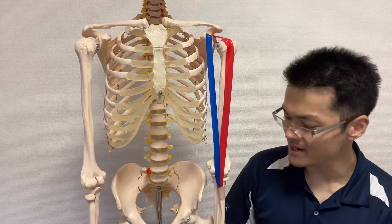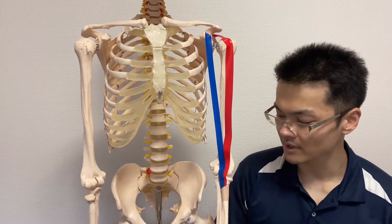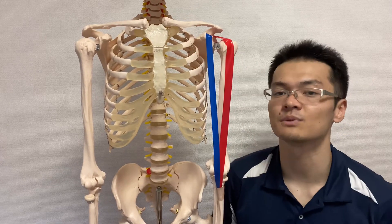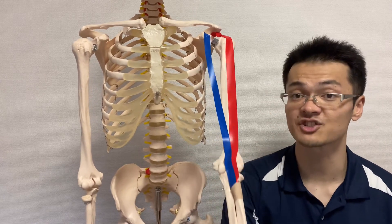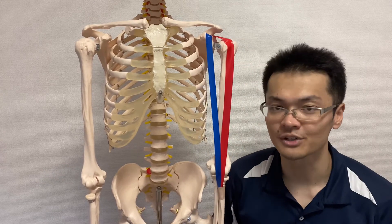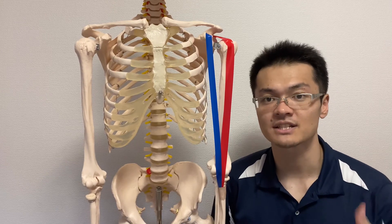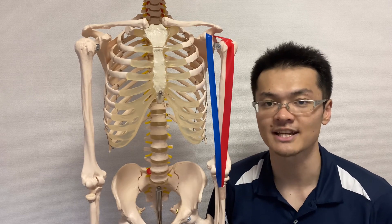I want you to remember: biceps is not only an elbow muscle, it is also important for the shoulder joint. It can do shoulder flexion, abduction, and internal rotation, and the long head is very close to the shoulder joint. If you liked this video, please like, comment, and subscribe — see you in the next video.